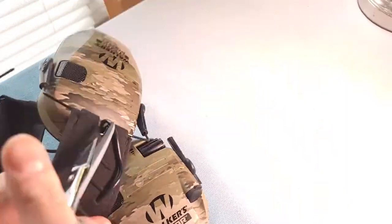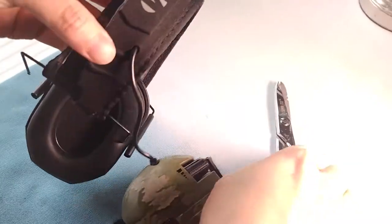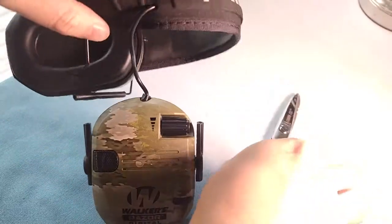I'm going to fast forward here. We cut all the way through, but now we need to take the cord out — it's not all the way through yet. There's a hole with the cord, so you need to cut that out too.